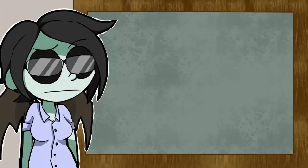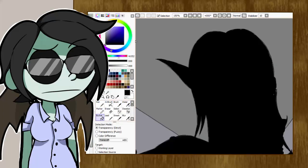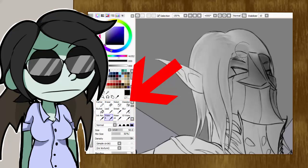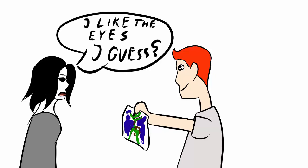One or two brushes are more than enough for one single picture. Don't be that kind of person who tries to include as many tools as possible, and after he asks you what you think about his drawing, you need to lie and say something like, yeah, I like the eyes, I guess.